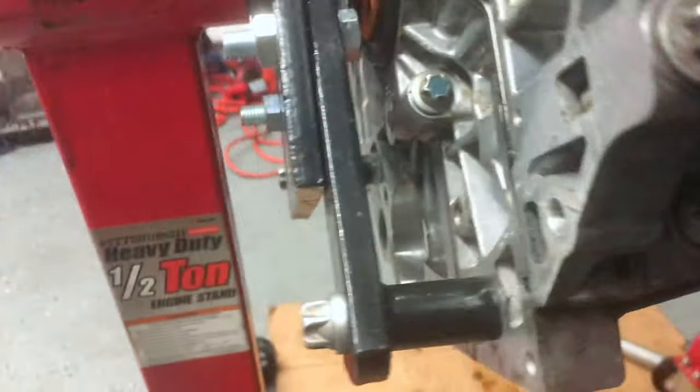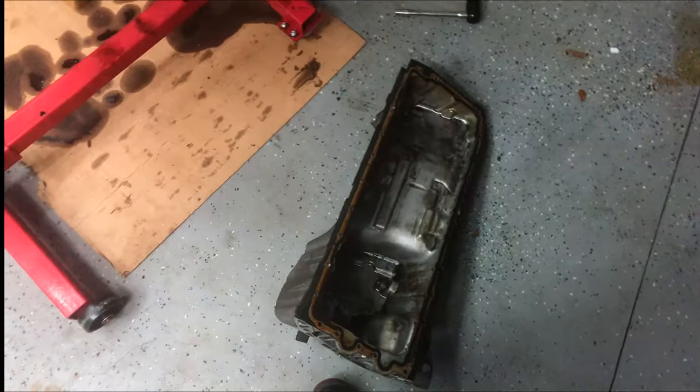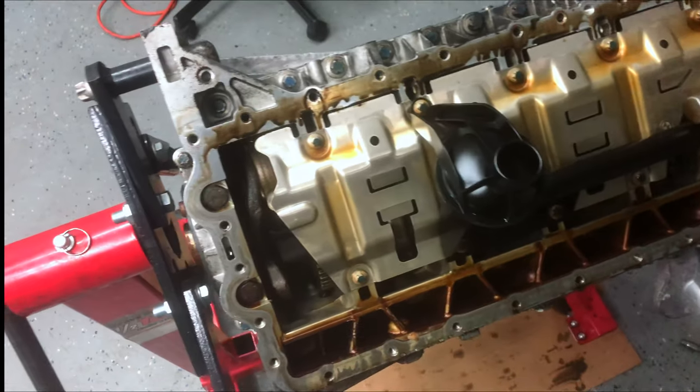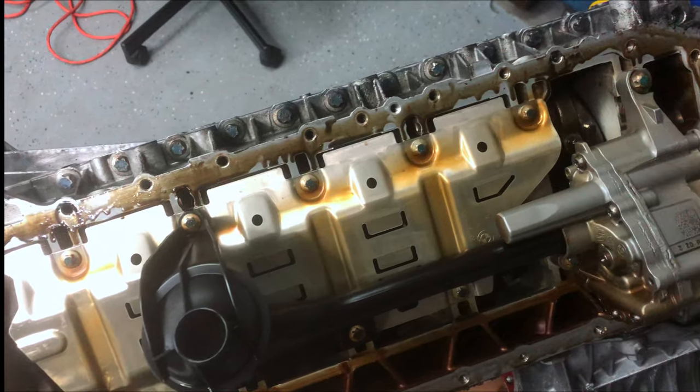Following all the way around — it pretty much follows the whole perimeter of the motor. Get rid of all the bolts to take off the pan. The oil pan is off and this is what it looks like so far. I checked around, I don't see any loose debris or anything like that. Everything looks fine so far.